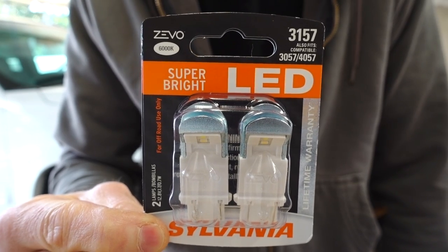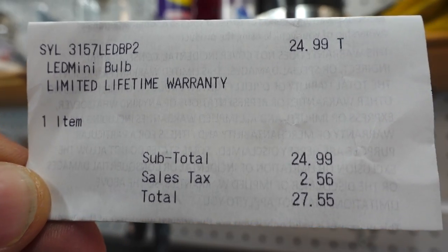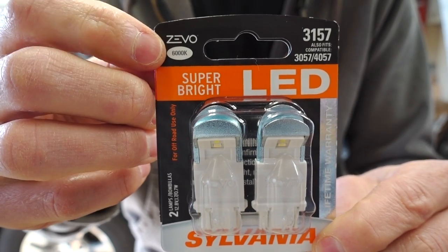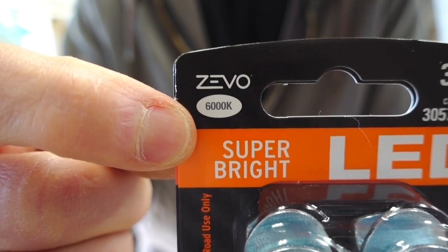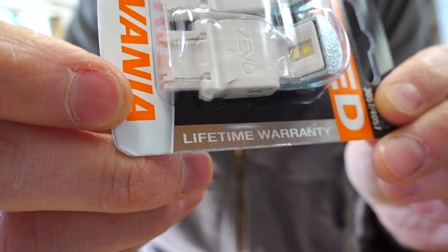I just bought what I think are the best and most expensive LEDs you can buy: the Sylvania Zivo — when it comes to the 3157-style bulb, anyways. These were $25 at my local auto parts store, and I'm hoping those previously stated issues are nowhere to be found. You can see the Sylvania name along the bottom, this is their premium Zivo type, and the color temperature is 6000K, which gives a nice bright white color. They fit a variety of bulb types, and right here it says lifetime warranty.